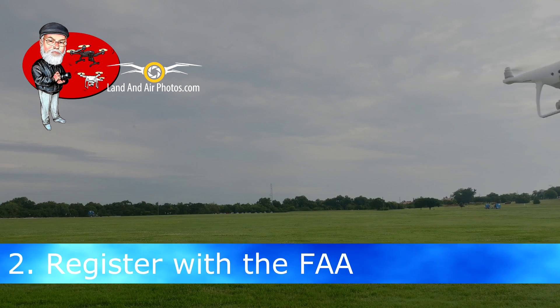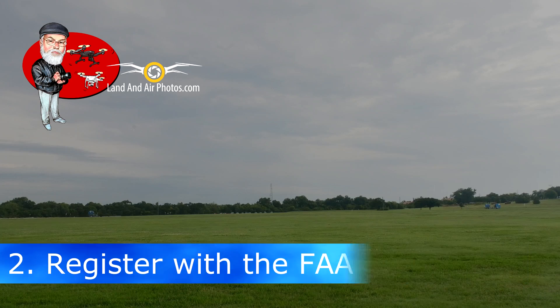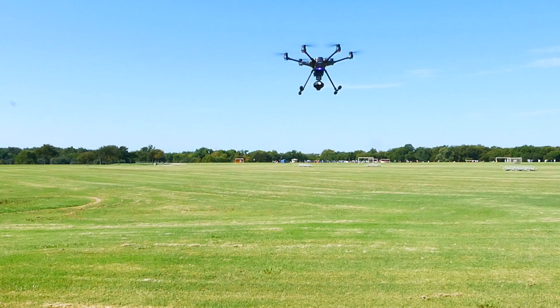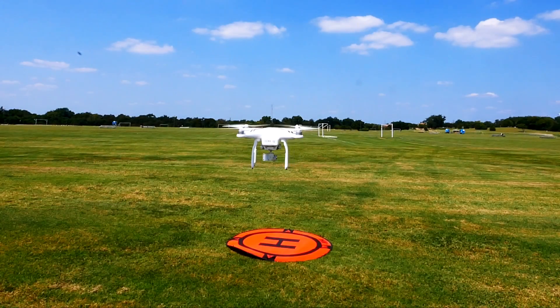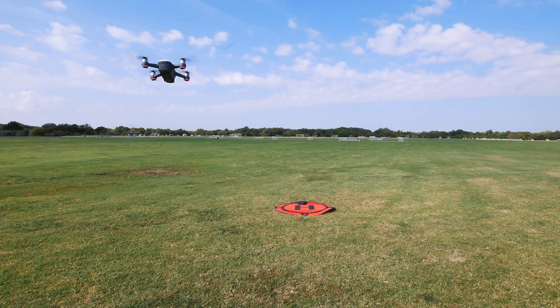If you're in the United States, your next step is to register yourself with the FAA. Notice that I said to register yourself — people think you have to register your drone and that's just not accurate. You register yourself as a drone pilot and you put the same registration number on all your drones. It actually works out much easier and cheaper for you in the long run if you have several drones. Registration used to be required by the FAA, then a federal court ruled the FAA overstepped its authority. But in December 2017, a law was signed that restored the requirement to register.